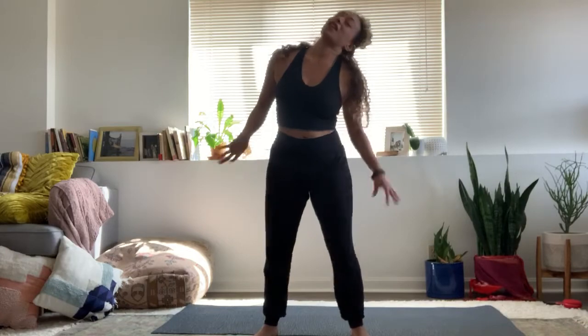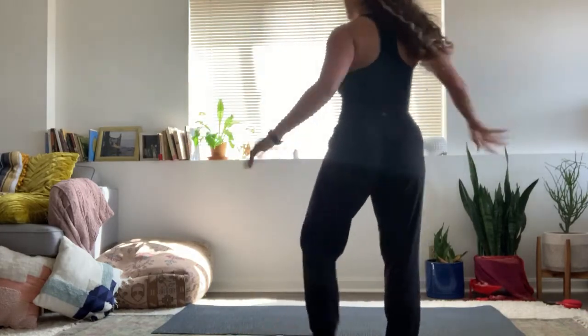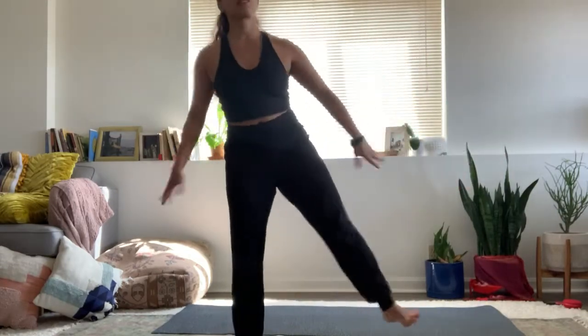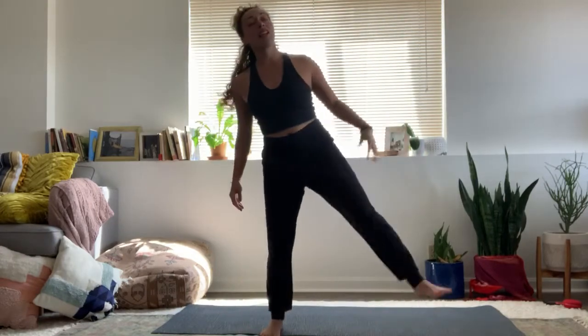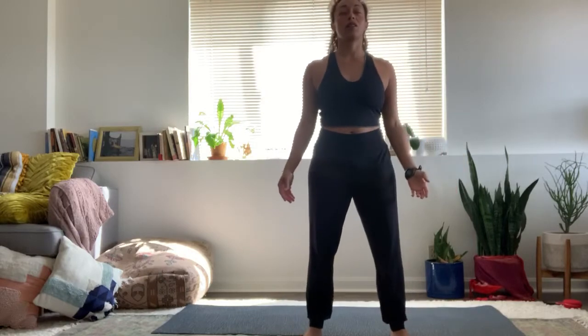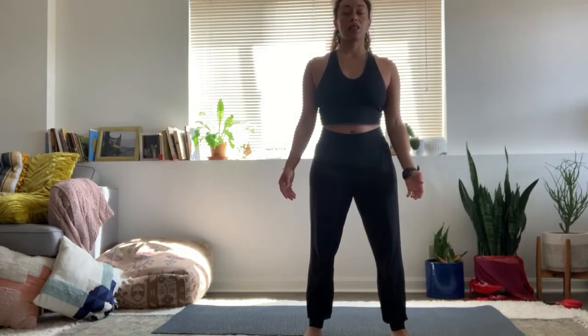Take a deep breath in. Keep shaking. Now the whole body — move around. Maybe off your mat, on your rug, back onto your mat. And on your next exhale, pause. Wherever you are, find stillness.